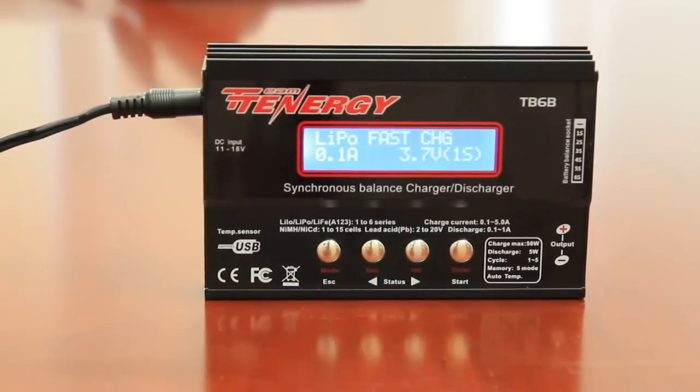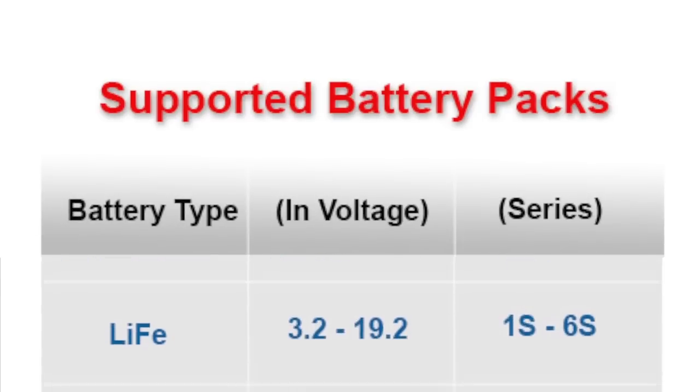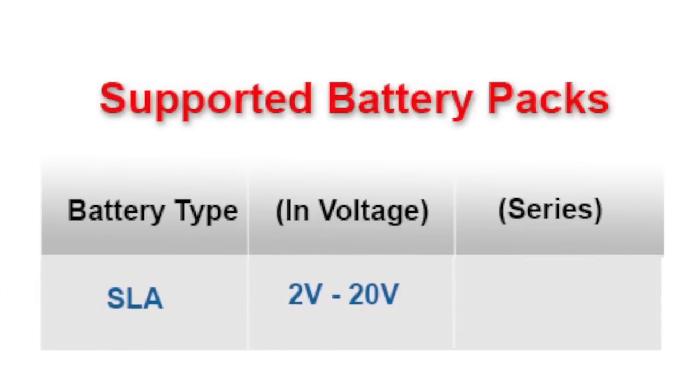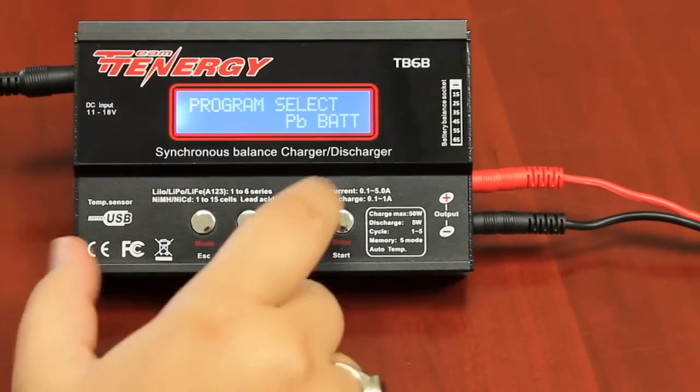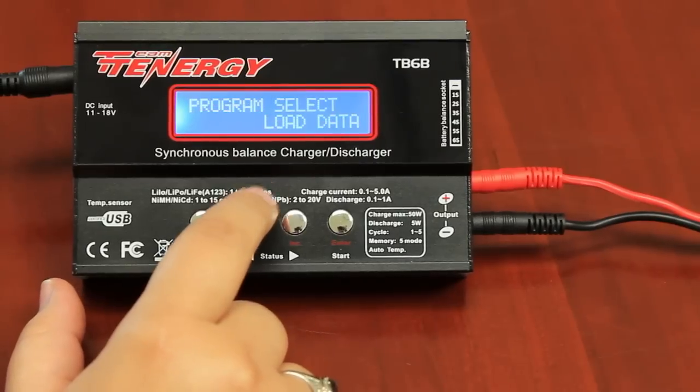The charger is designed to support nickel metal hydrate, nickel cadmium, lipo, li-fi, and SLA batteries of varying voltages. The following video will explain the functions of the charger as well as showcase demonstrations with step-by-step instructions to make your experience easier.